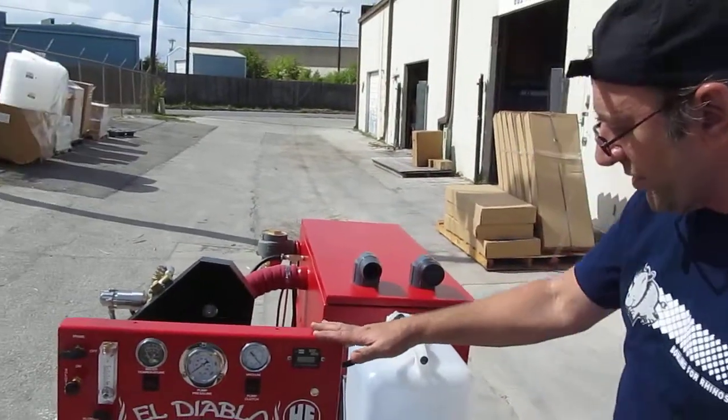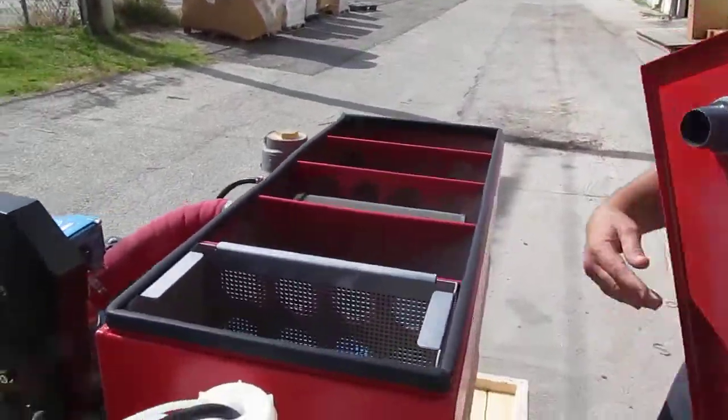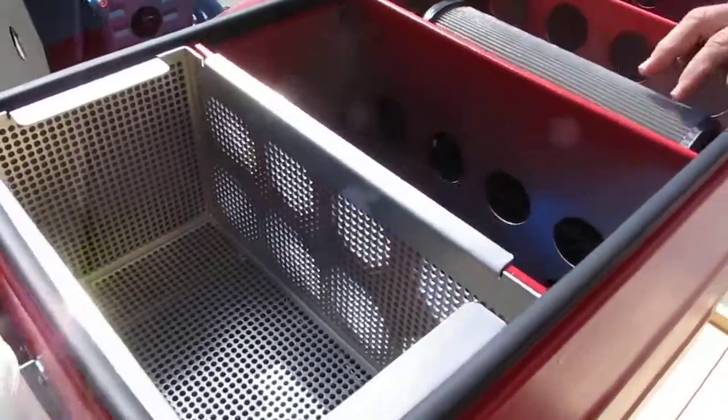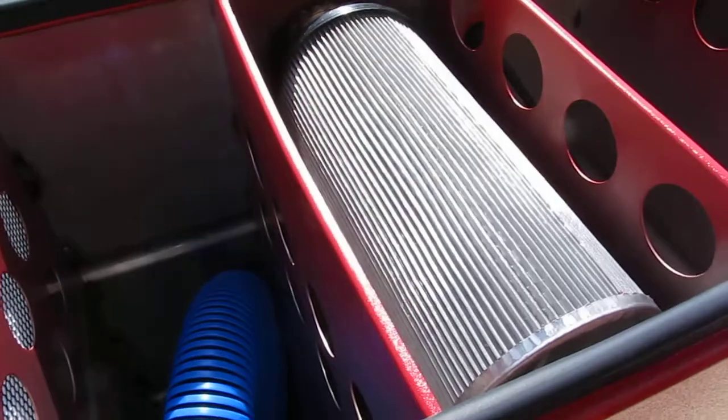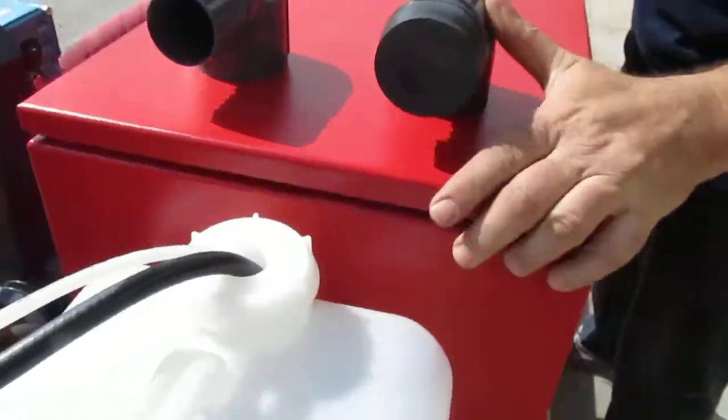Let's real quick look at the inside of the waste tank. You've got a stainless steel lift-out basket, a 2.5 inch filter, very nice stainless steel construction, all powder coated, baffled just right with a nice soft gasket.